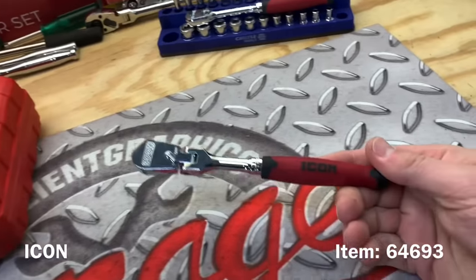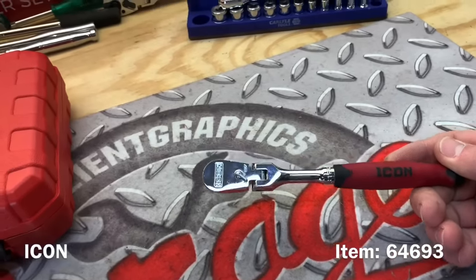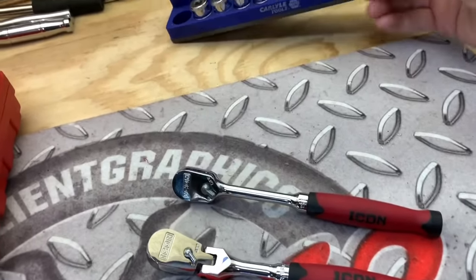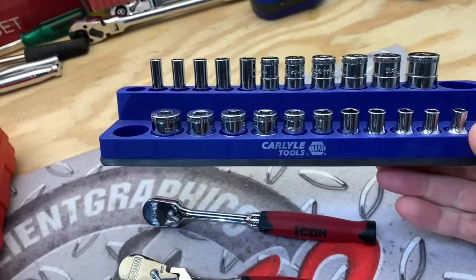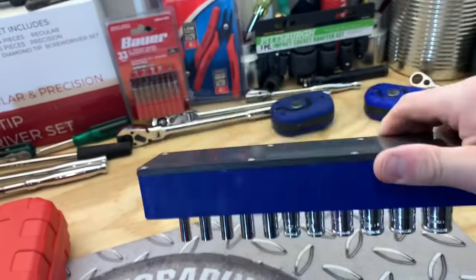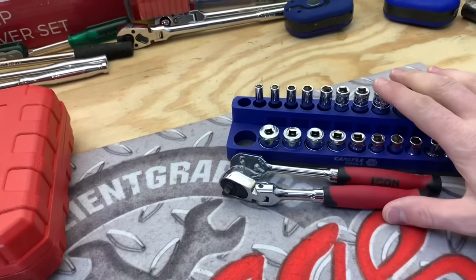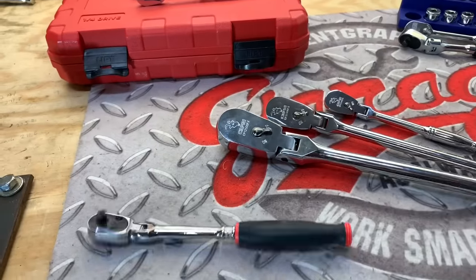Here you can see the Icon ratchet from Harbor Freight - this one's going to run you $34.99. To get this one even remotely close to the Snap-on, you'd have to add a fixed head ratchet for $30, then add both the metric shallow and deep sockets, and even this Carlisle Tools mechanics time saver socket holder. The sockets work really well - you could put Snap-on, Craftsman, or Tekton ones in there. Adding all of these up would run you $135, which is still cheaper than the Snap-on ratchet.